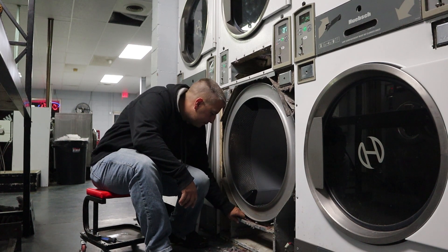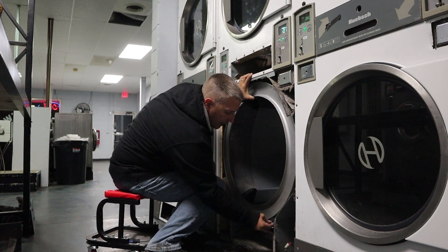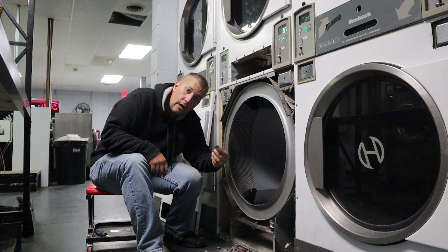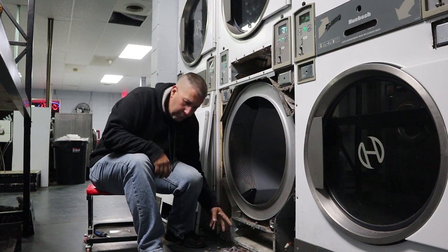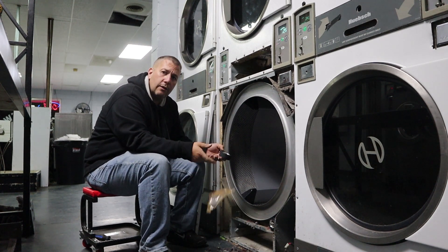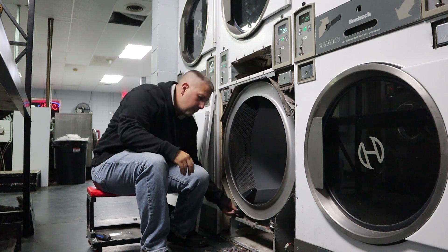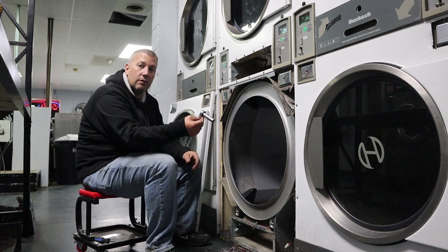No sense in leaving that garbage in there. Real simple — just pick up on the drum, slide her up, make sure she's all the way in. I put the nut back on so it doesn't fall off, then pull the other one out, same thing. Found a quarter — I'm now a millionaire. Put the new one on, down we go, make sure she's in, put the nuts back on, make sure she's cleaned up around here, and we'll put it back together.